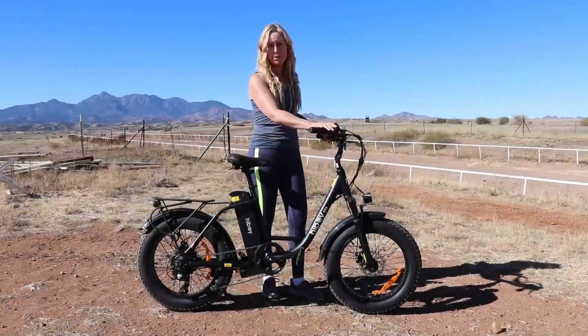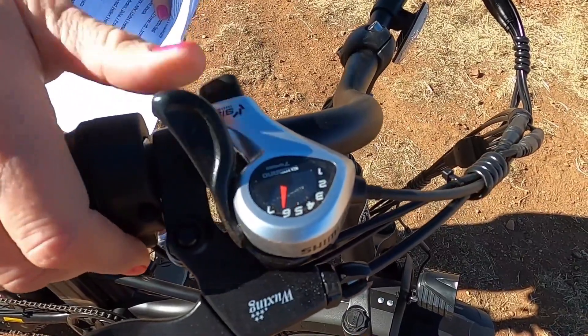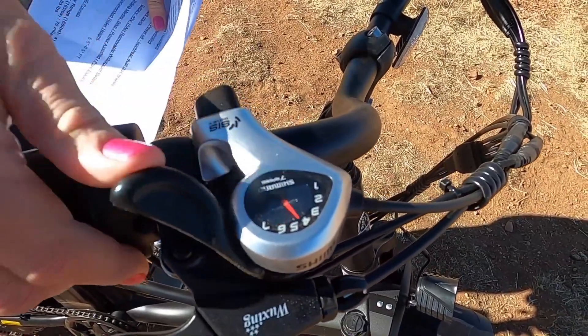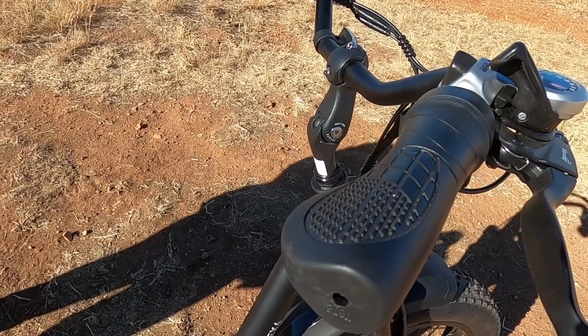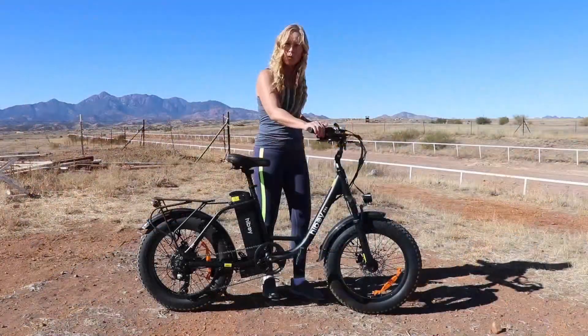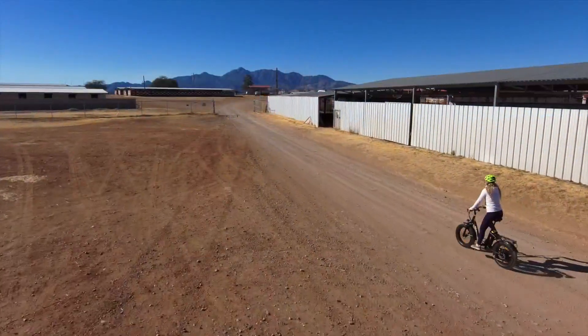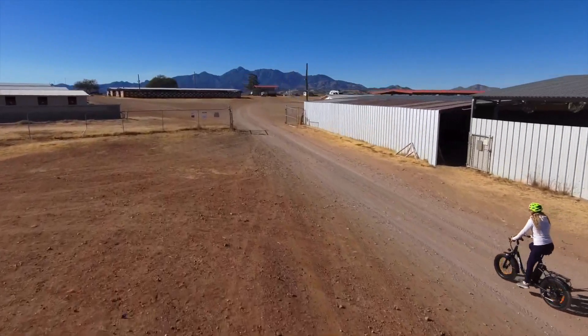We do have a Shimano seven-gear transmission here, so you have seven different gears with a lever to change them. The handlebars are flat and grippy. I don't necessarily like that because if you're leaning on them or riding for a long time, that kind of digs into your hands.